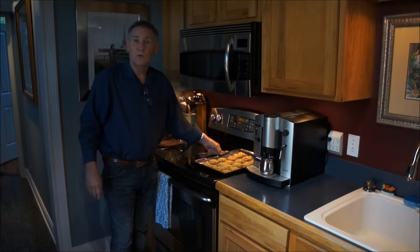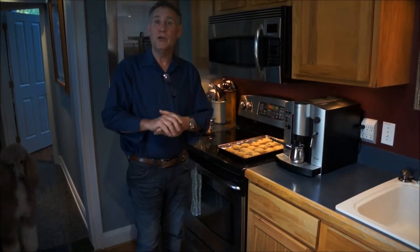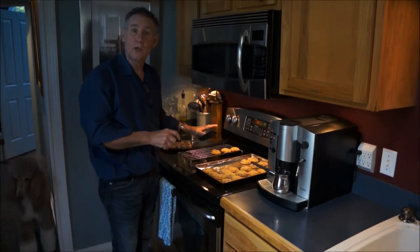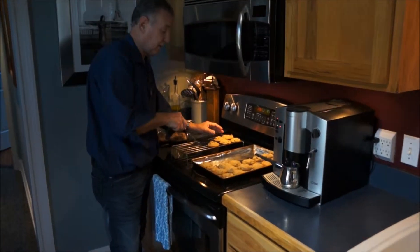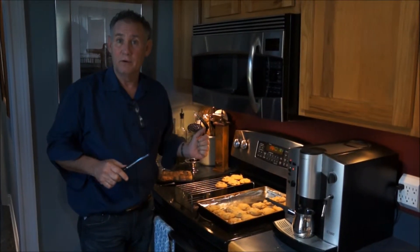These need to cool for a little while. It's really best to take a spatula and put them on a rack to cool. I've let them cool for about two minutes, and now I'm going to start putting them on the rack to cool the rest of the way. This allows the air to get underneath the cookie and give it a full, crispier but soft-in-the-center texture.